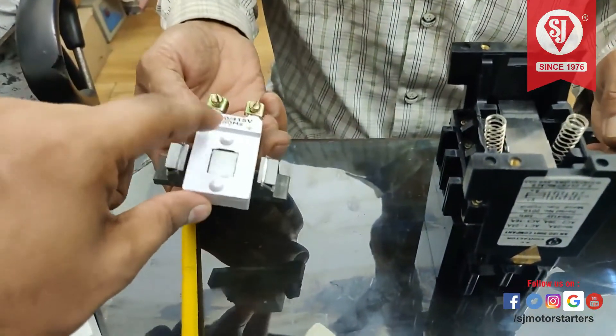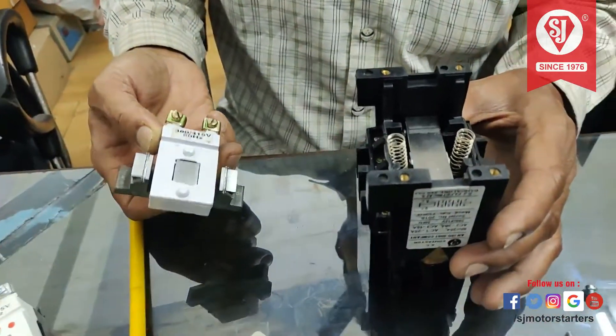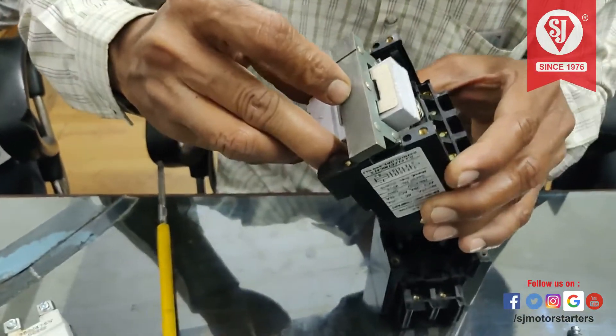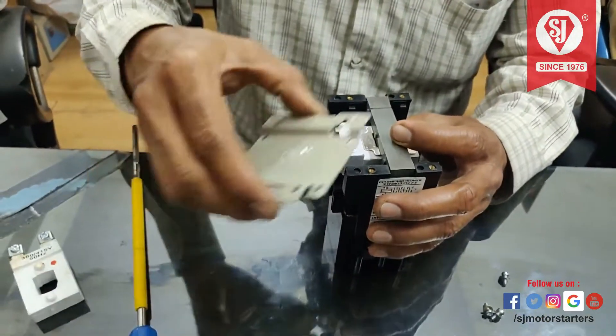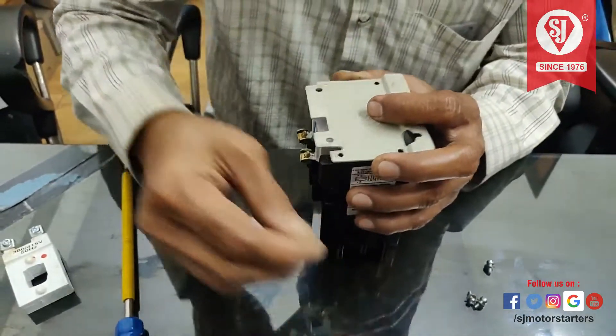You can see these two bubbles here — they should come upon these two springs. Place it as it is, as it was earlier. Then place the plate and tighten all four side screws.